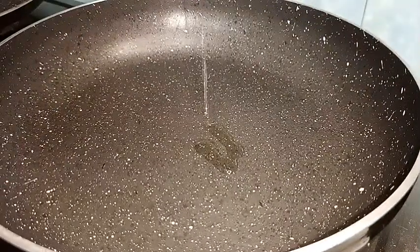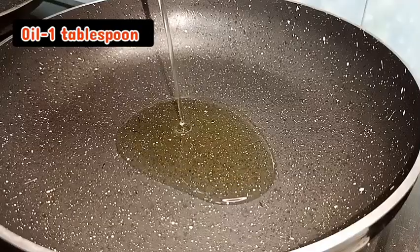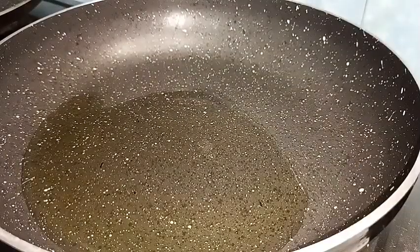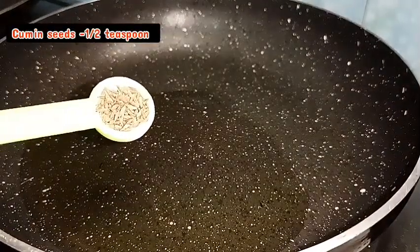Let's mix in a pan. Add a teaspoon of a tablespoon in the pan.